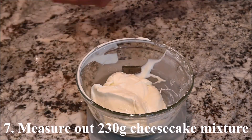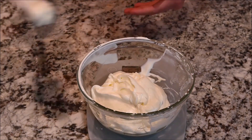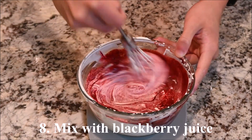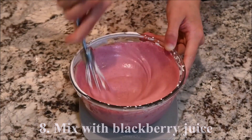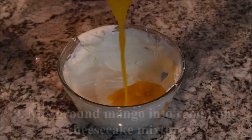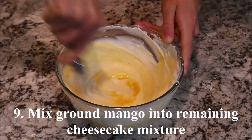Melt the gelatin and mix some into the cheesecake mixture. Measure out 230 grams of cheesecake mixture and mix that with the blackberry juice. Mix the ground mango into the remaining cheesecake mixture.